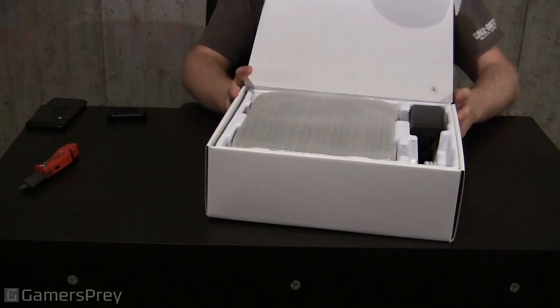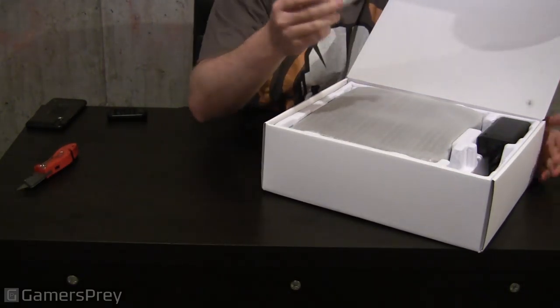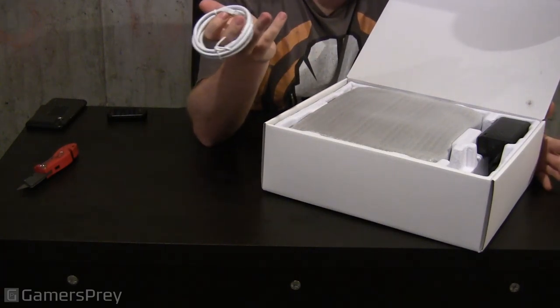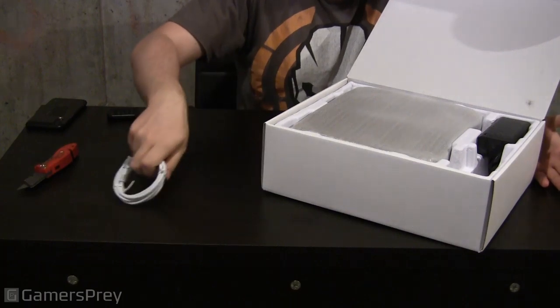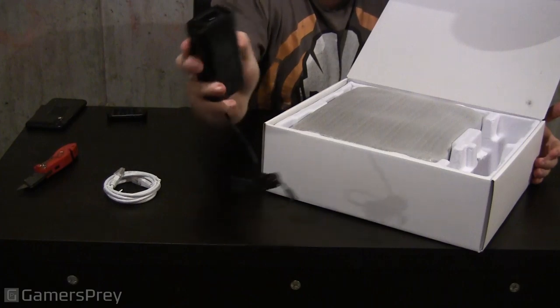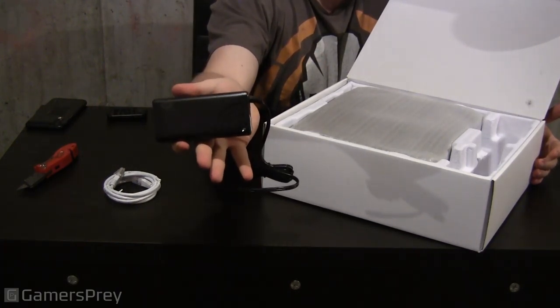The router is nicely packaged — looks brand spanking new. It comes with a short Ethernet cable; would've been nice if it was a bit longer, as Ethernet cables are pretty cheap nowadays. And then this is a massive power brick for a router — it looks huge, like you're powering a laptop, that's how big it is.